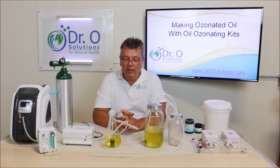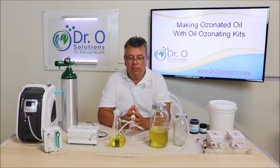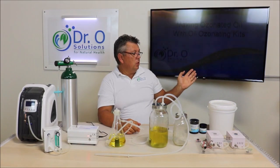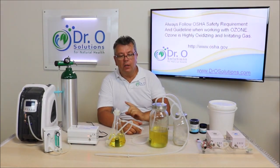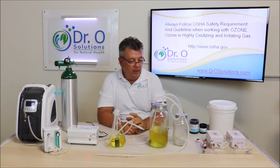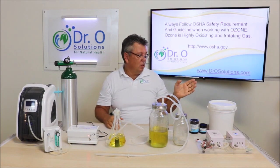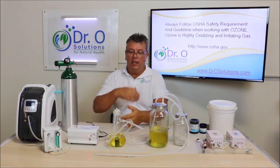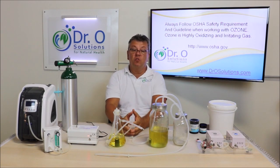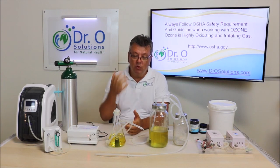In this video we will cover how to ozonate oil at home, in your clinic, or in your business. Before I move forward, you should always follow OSHA regulations and requirements when working with ozone. Documents are available on our website at DrOSolutions.com. Also note that ozone is not approved by the FDA as a cure or therapeutic remedy in the United States.